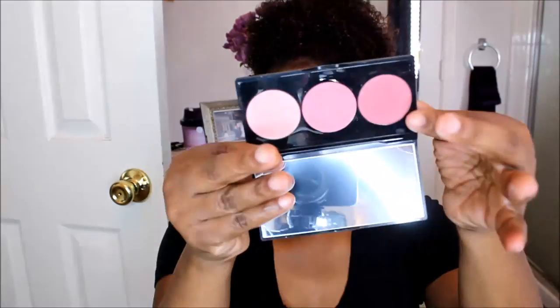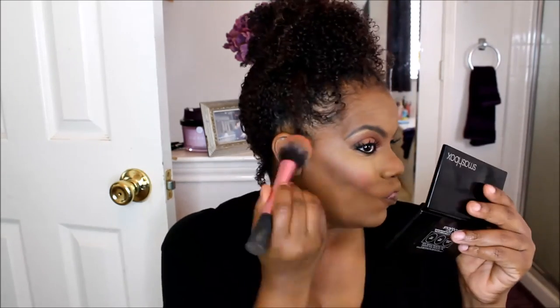This is the Smashbox LA Lights Blush and Highlight Palette in the color Malibu Berry. I used Rich Berry, the darkest shade, for my blush, and Highlight Berry for my highlight.